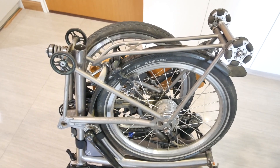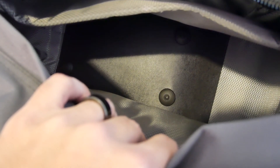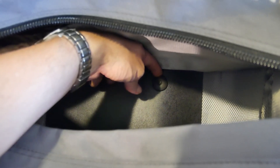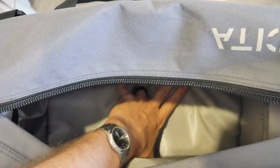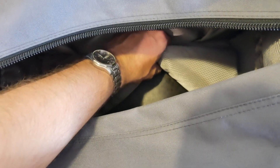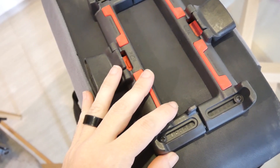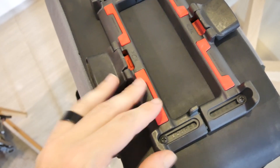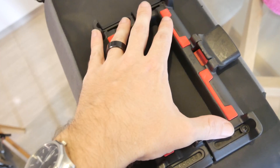Why did I buy a bag knowing it wouldn't grab on to my bicycle? Because I think I can build a different attachment mechanism that will make it work. If we look inside the bag, you can see there's a rigid plastic plate that forms the structural bottom. It has these little plastic nubbins inside with screws going through the base, and then a padded false bottom that keeps those from grinding onto anything placed in the bag. This means there's an existing hard mount point I can use to model my own bracket on the bottom.